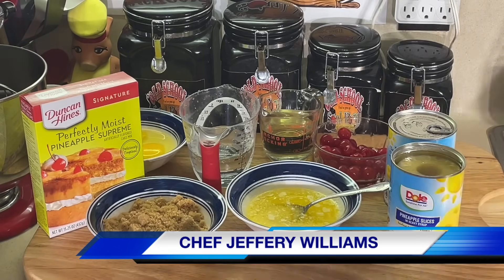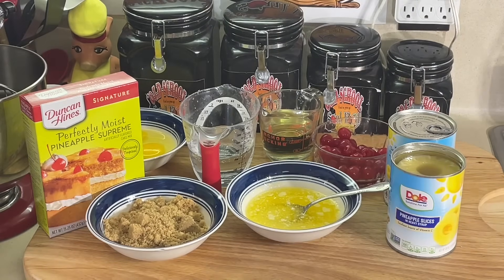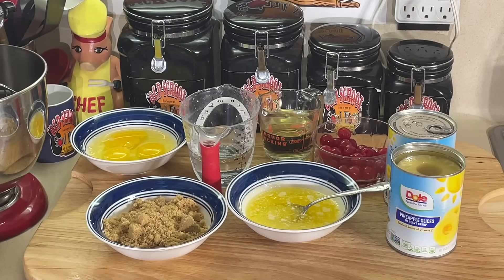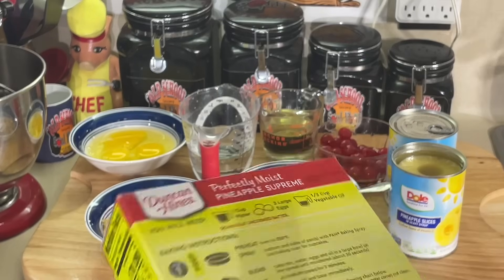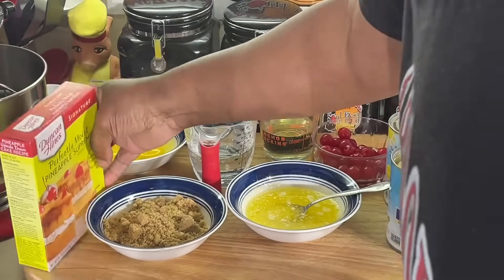It's still right after New Year's, and I'm going to do something I never did before. I'm going to take a boxed cake — I've done a lot of research, and y'all know I don't do boxed cakes. I'm not going to make that cake on the box. I'm going to make a pineapple upside-down cake with this, and I'm going to modify it a little.